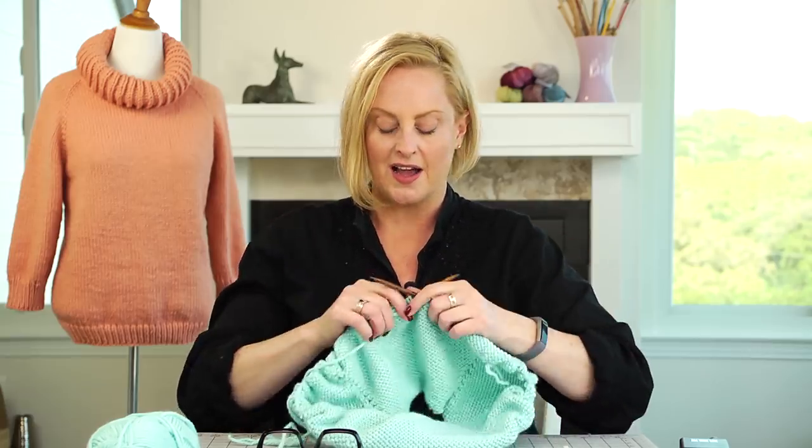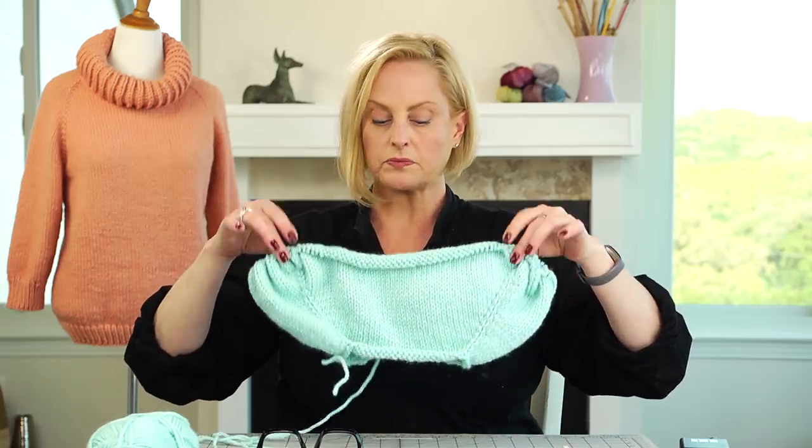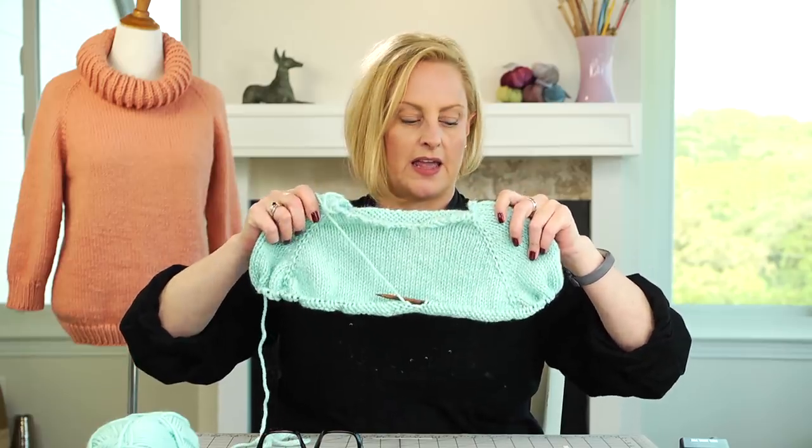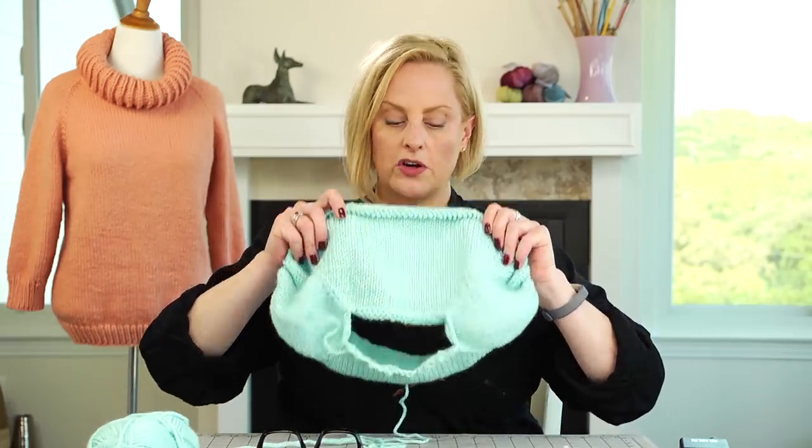After knitting around and around, the pattern will tell you that you can go ahead and separate the sleeves for your size — but you don't exactly have to do that; you can try it on to make sure it fits. This is the reason I love raglan sweaters so much. I once knit a bottom-up sweater, followed all the instructions, measured everything, and it still ended up being too short for me. With top-down raglans you can slip the stitches onto scrap yarn or a very long needle, pop it over your head, and check the fit at the raglan points.